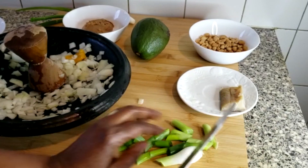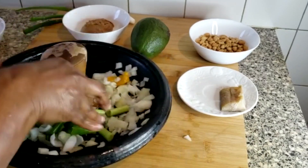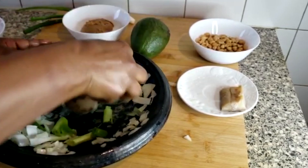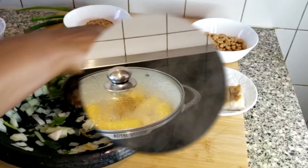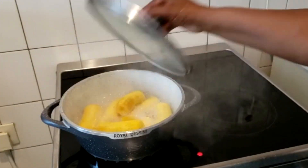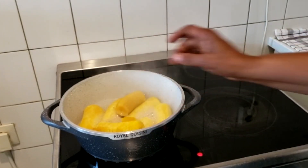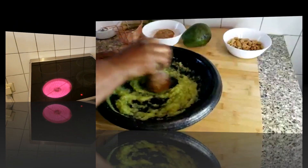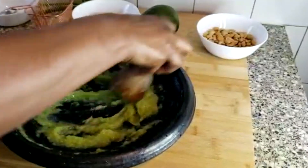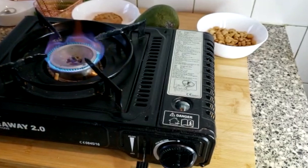And I'll be chopping my spring onions. Meanwhile, my plantain has been cooked. Just going to see whether it is soft enough. So my onions, spring onions, and pepper have been mashed together.